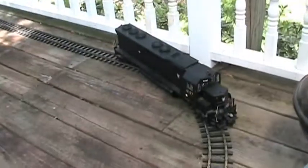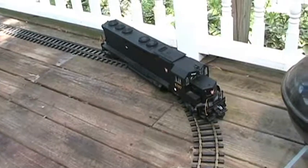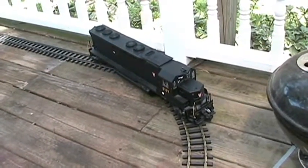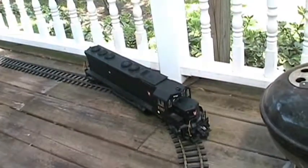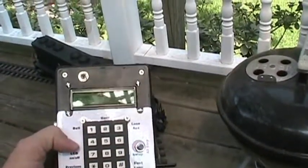We also have sound. Turn on the bell. Turn it off. We can just rev the engine for pumping air — it's these different controls. Turn back off that.